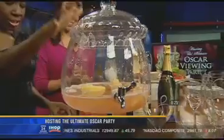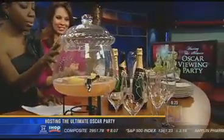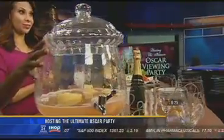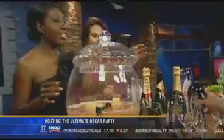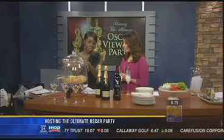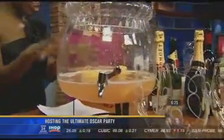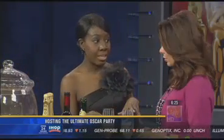Now what is this? This is called the Silver Screen Punch, and I got this recipe off of Oscar.org. It's so great. I put it here in this Cosimo beverage jar. When people arrive you want to already have something ready and waiting for them — a signature drink. Part of the ingredients is Moet. Moet is the exclusive champagne for the Oscars, so if you want to make sure you're doing it right, that's the one.